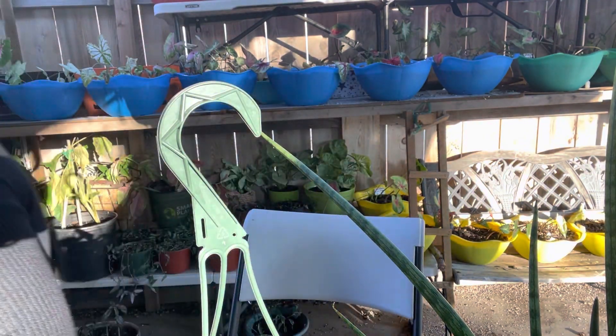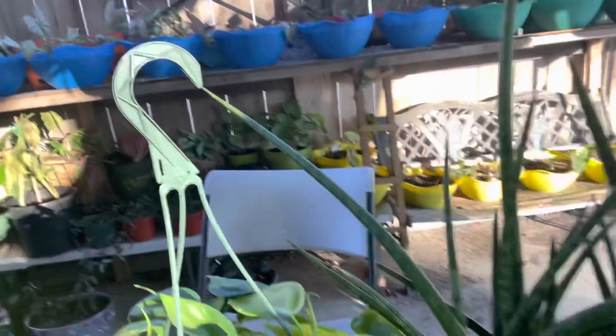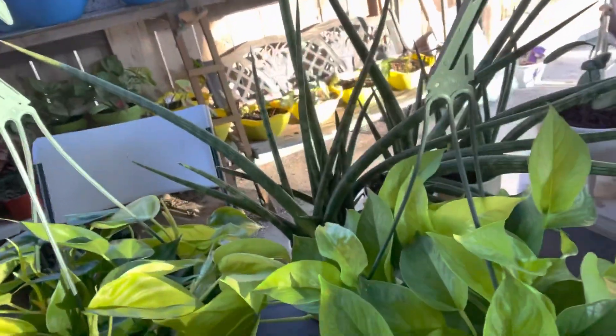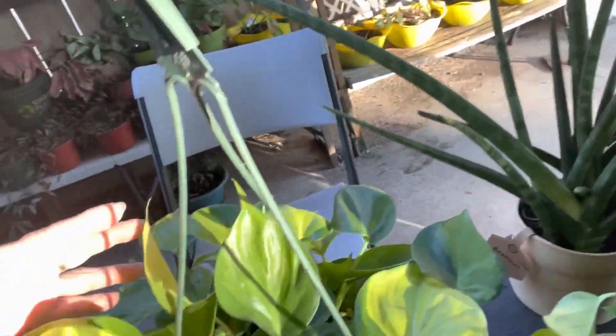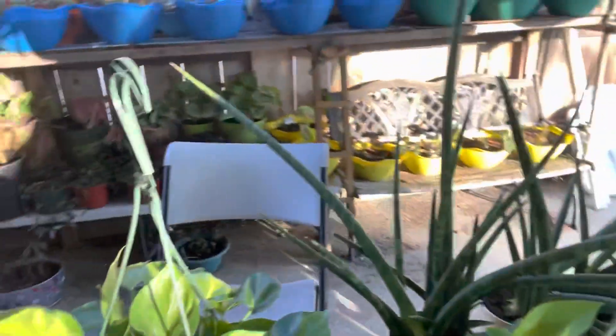I'm going to show you all everything that I had for today's plant haul. Beautiful — Brazil pothos in there!